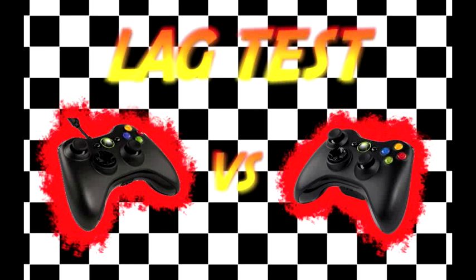What is up world, this is RecklessYuki bringing you guys another exciting lag test. Today we'll be going over the wired Xbox controller versus the wireless Xbox controller.